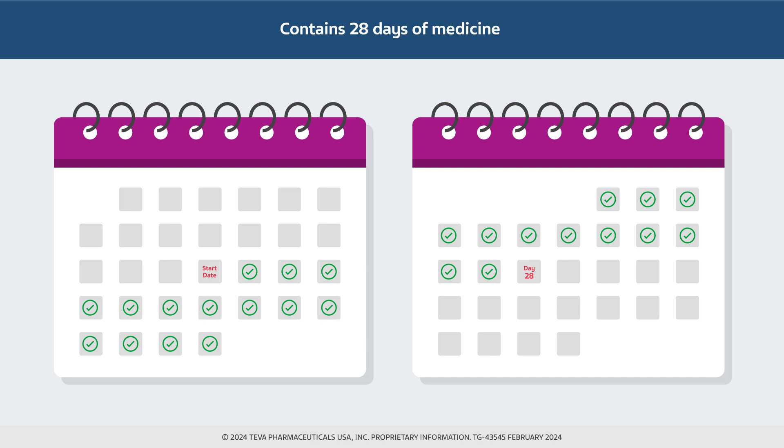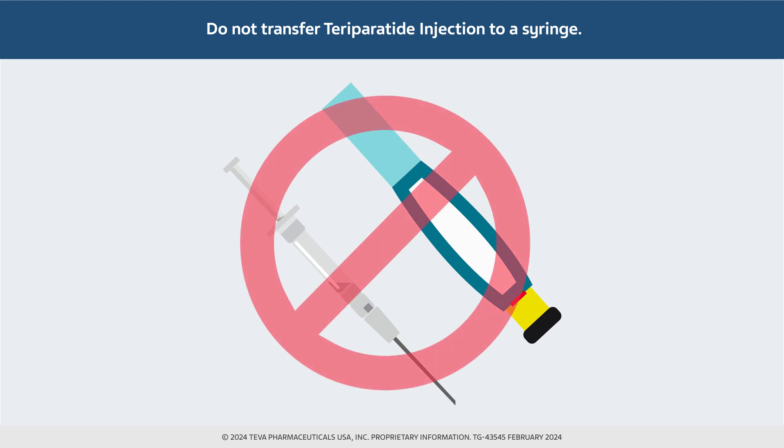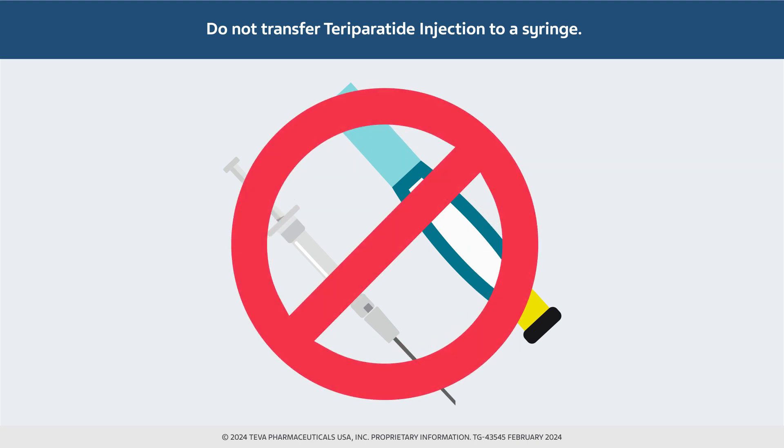It is important that you do not inject more than one dose of teraparatide injection in the same day. Be sure you do not attempt to transfer the medicine in the teraparatide injection delivery device into a syringe, as doing so could result in administering the wrong dose of medicine.